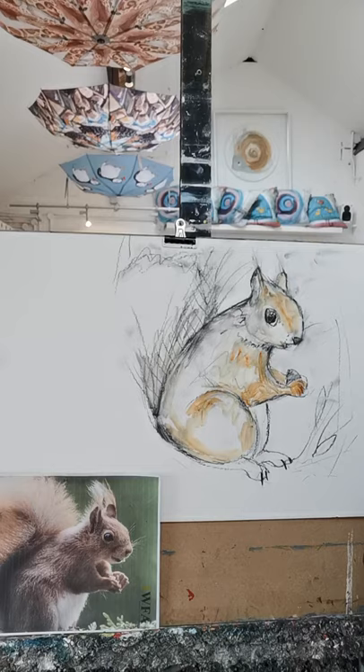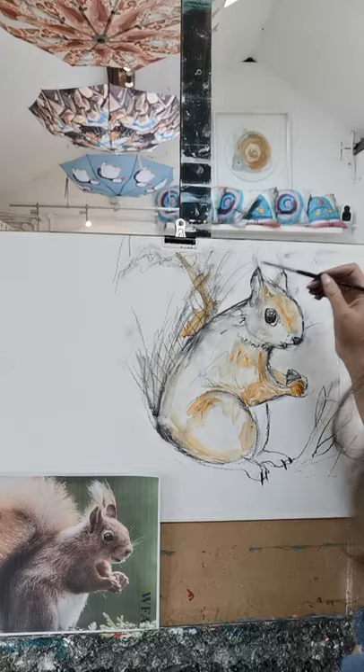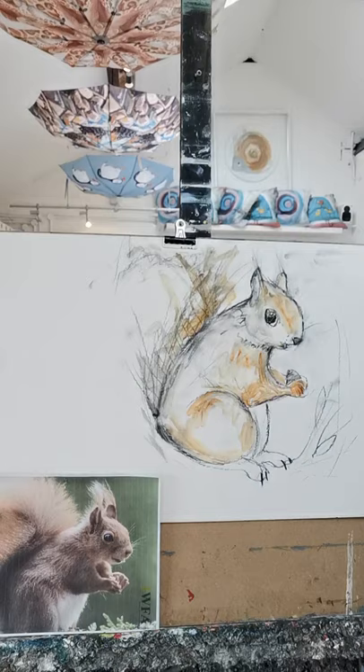I'll just put a little bit of orange on our beautiful tail. I hope that you all have a lovely Sunday together and you enjoyed my very first little tutorial session. Thank you so much, everybody — see you next week, bye!